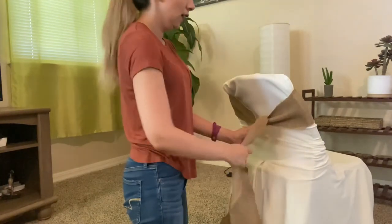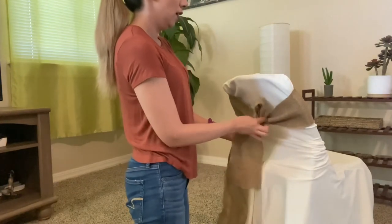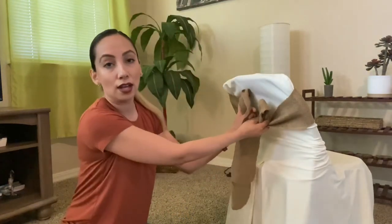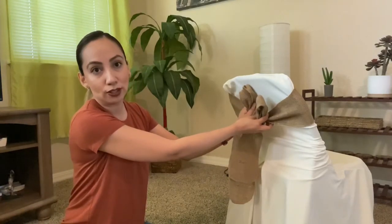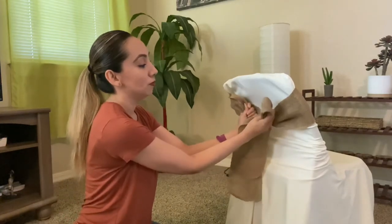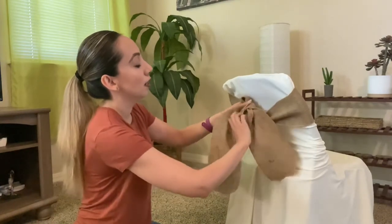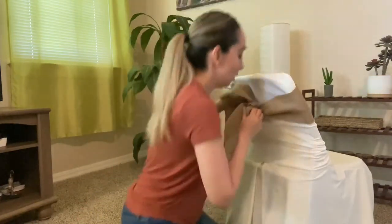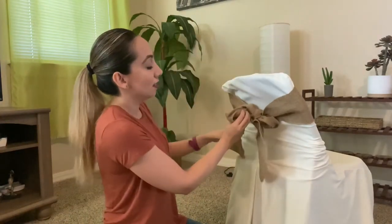From there, continue to hold it here. We are going to do the bow, so you make a loop right here, and then you make another loop right here — just the same way as you tie the bow on your shoe laces. Super easy. Now we have two loops right here.